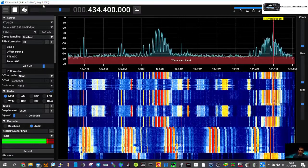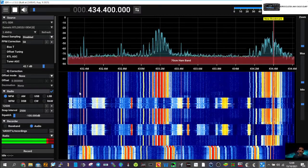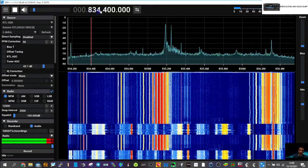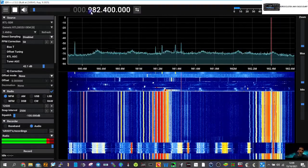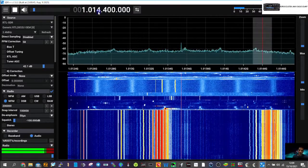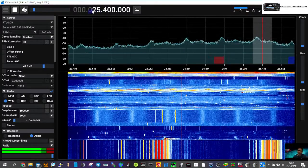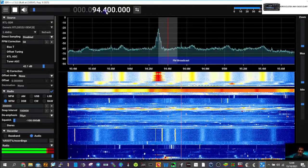So I can hear it now. The other thing about this budget one is it's bringing in all this rubbish. If you put it on broadcast FM it's not too bad, so as a broadcast type radio it's okay. You can get these for like £17.